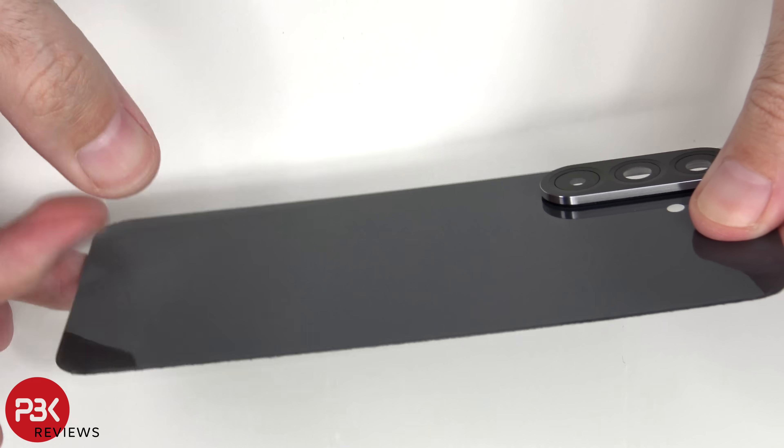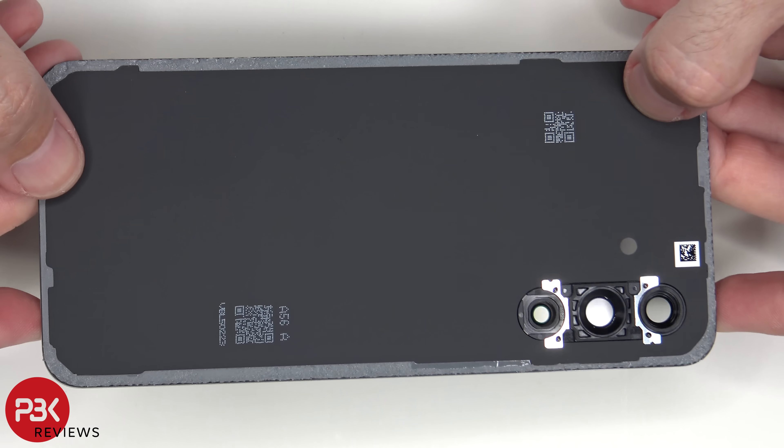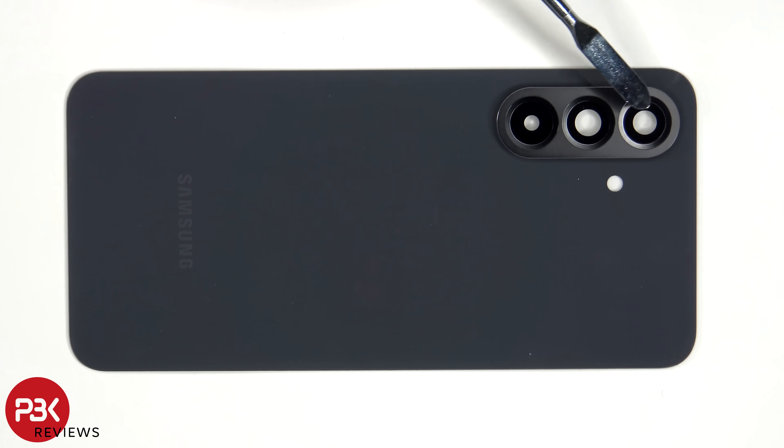Here's a better look at the glass backplate. The glass camera lens covers can be replaced by applying heat and gently prying them off, so you don't need to take apart the phone to replace those.